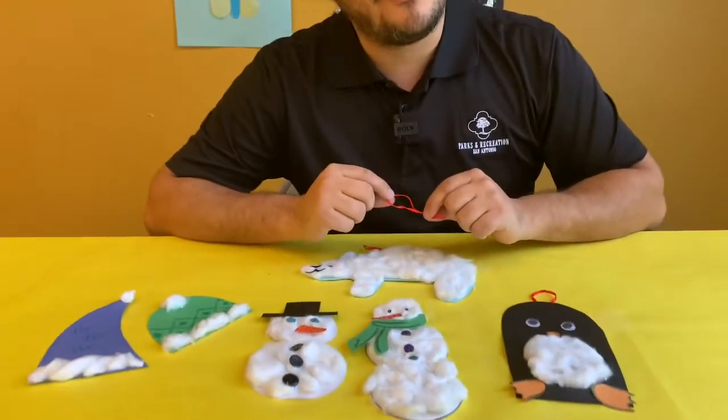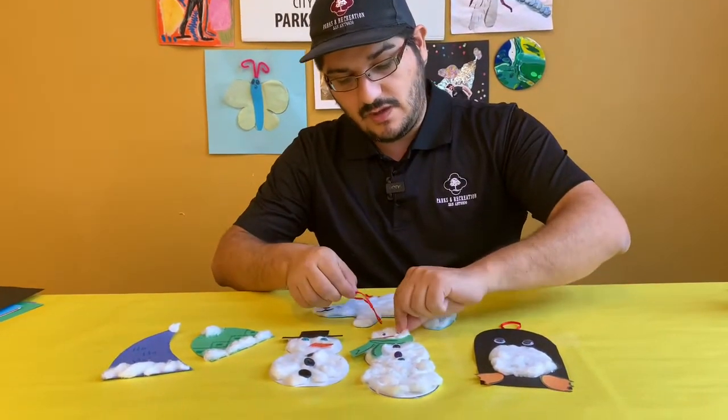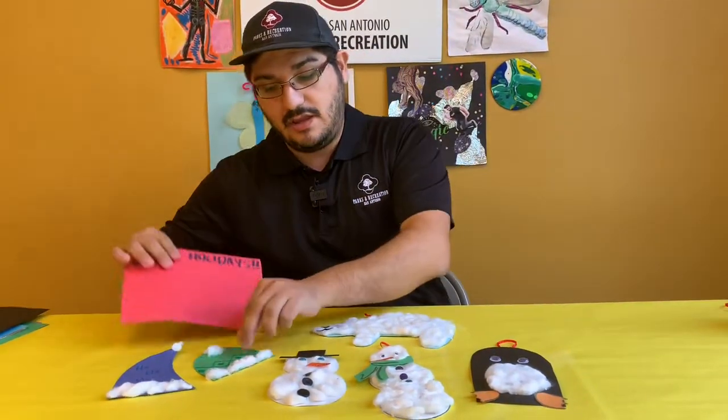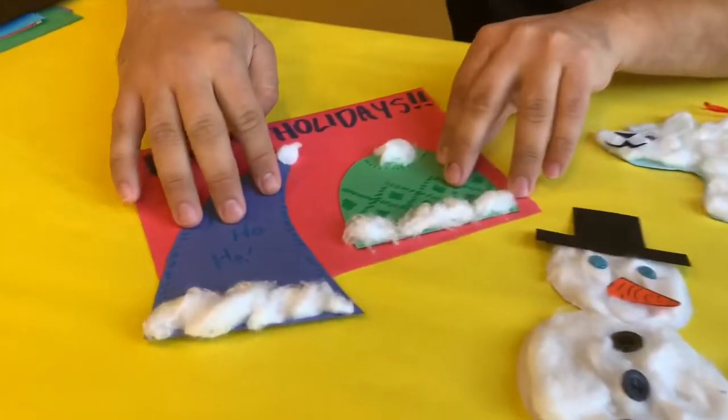The last thing to do for your ornaments is to add a little bit of ribbon that you can hang it from. Now if you don't have somewhere to hang your ornaments, you could actually glue them onto a card — and that's another thing you can also make.